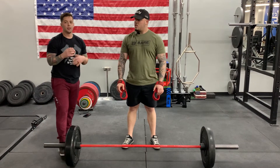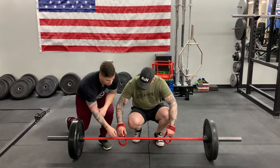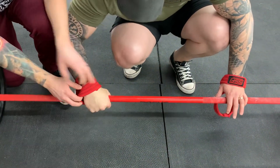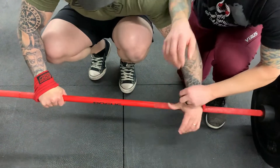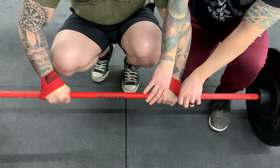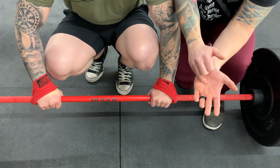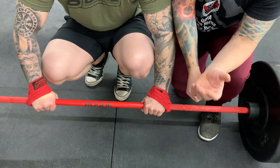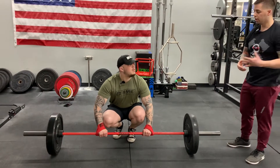Next we're gonna talk about using straps. Today we have figure eight straps. We wrap it around like so and then go to the inside. We do the same on the other side — come in to the inside. His hands are on the inside, which is the weak point — we don't have an extra thumb there. Our weakest finger and no thumb. This will help you when you're doing a lot more reps and you just can't hold on to the bar.